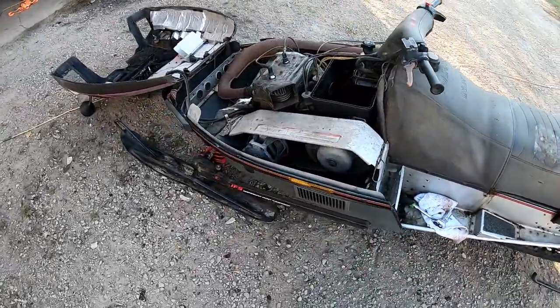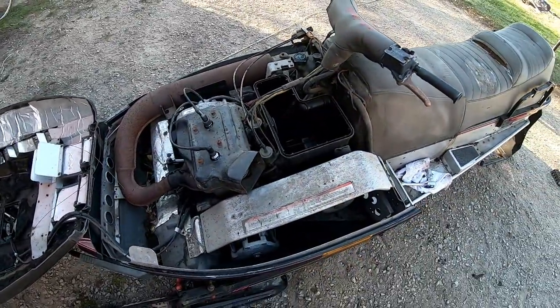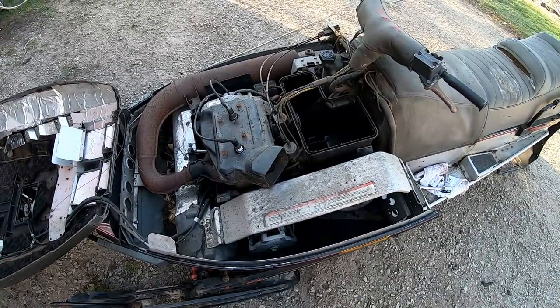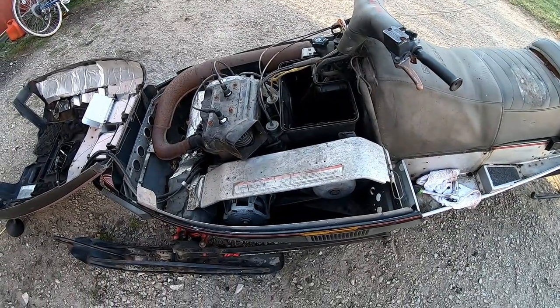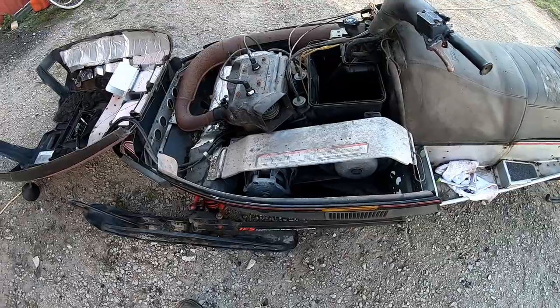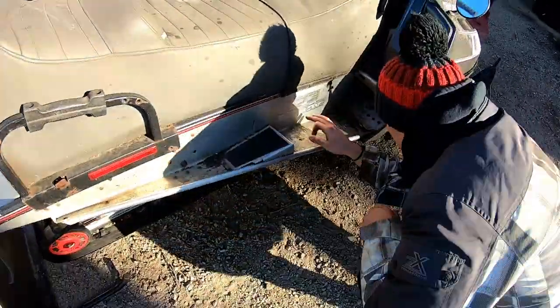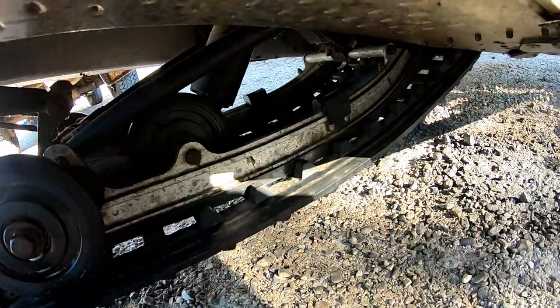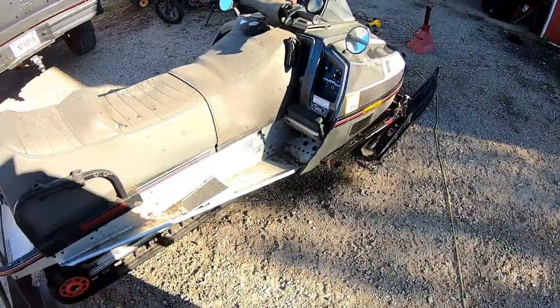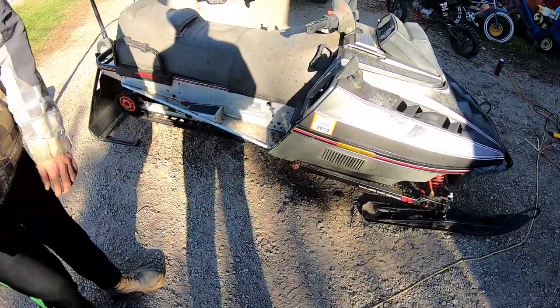This Indy here is the first project. Sullivan's gonna replace the fuel line and then possibly take the airbox out and service the carbs — probably full of crap. We put a little bit of gas in it and it did run, but had a nasty bog. Clean the carbs and that should help a lot. Manufacturer date says 91-92, so it's a '92 — it's a 1992 Indy Trail Deluxe 488 fan. Picked this thing up for an absolute steal, can't even tell you how much.